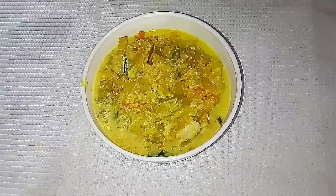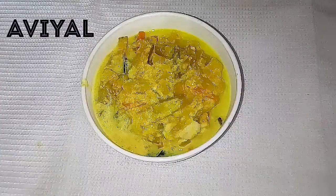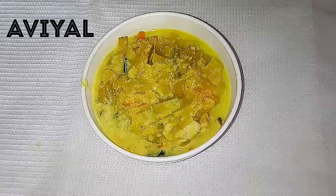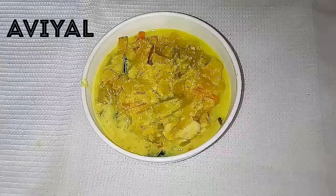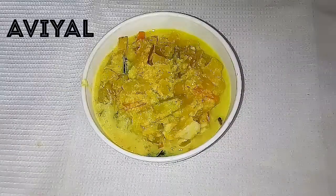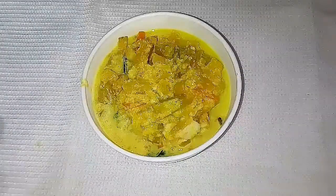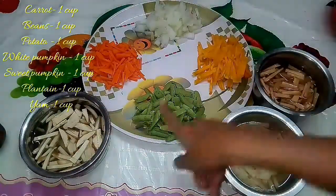Welcome to Super Duper Kitchen. Now we will see a traditional Kerala cuisine — Avial. Avial is a very healthy recipe. This is also a Palakkad Brahmin style Avial, so this is how you can make it.